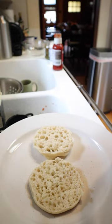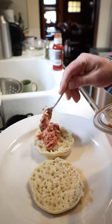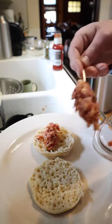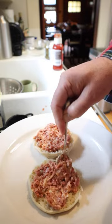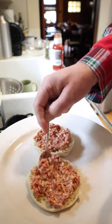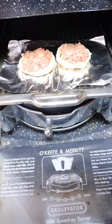Then it says to put that on hamburger buns or English muffins. I opted for the English muffins because they're more likely to eat those before they go bad. If I wrote this recipe, I would have had you toast the English muffins first, but I didn't write the recipe, so there it is. Then into the broiler to brown.